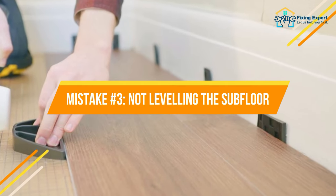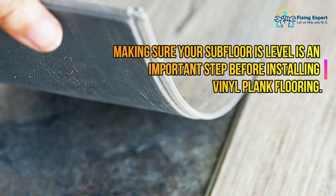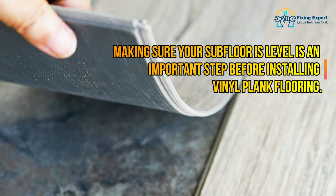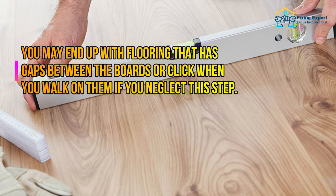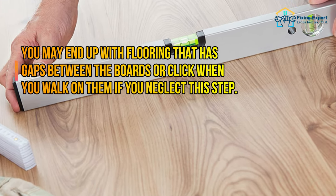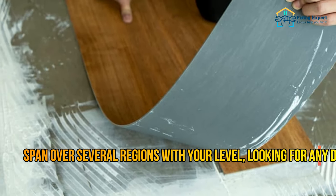Mistake number three: not leveling the subfloor. Making sure your subfloor is level is an important step before installing vinyl plank flooring. If you neglect this step, you may end up with flooring that has gaps between the boards or clicks when you walk on them. Start by placing a long bubble level on the flooring to see if it's level.